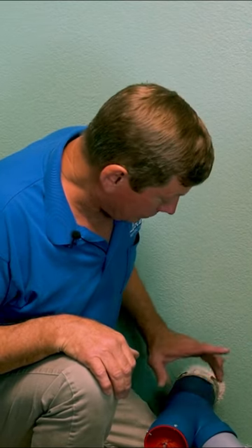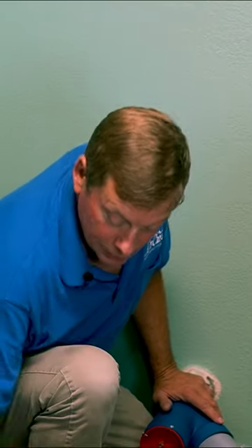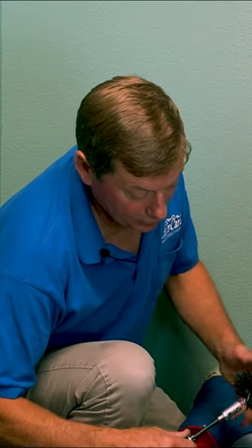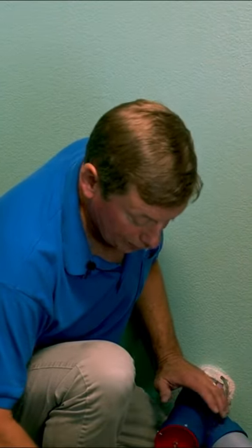The dryer duct cleaning kit comes with the Y adapter, comes with the hose that hooks up to either your vent vac or the duct master, comes with a drill powered cable, comes with a brush. The brush is not attached when you get it but it has an allen screw — comes with an allen wrench. Just attach it real snug onto the cable.